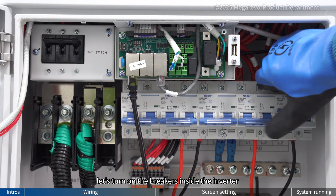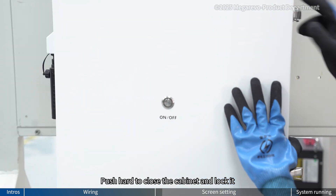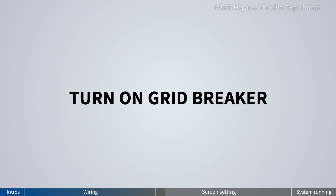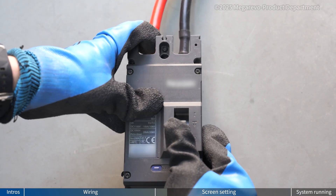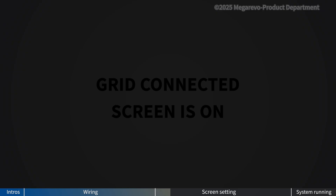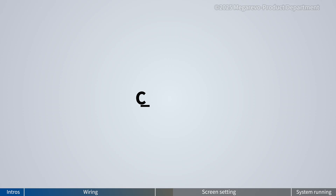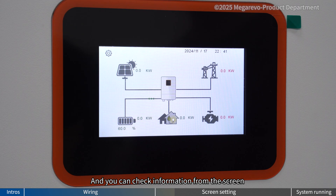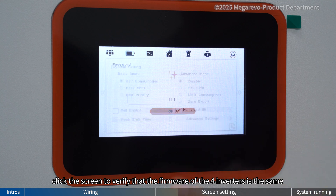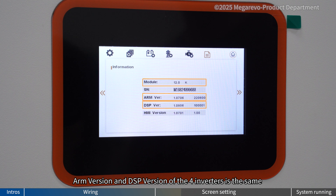Now the wiring for these inverters is done. Let's turn on the breakers inside the inverter. Push hard to close the cabinet and lock it, and we are ready to start the system. Turn on the grid breaker. With power from the grid, the inverter is now starting automatically. You can check information from the screen. Click the screen to verify that the firmware of the four inverters is the same. Enter the settings to verify that the module ARM version and DSP version of the four inverters is the same.